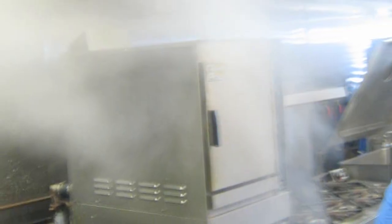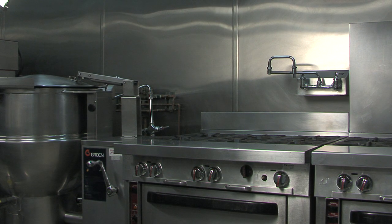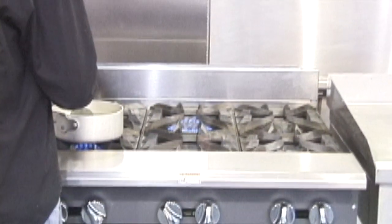Oven doors that don't close, steamers that leak, missing gaskets, damaged control panels — these are all items that you simply cannot overlook if you want to run a dollar-saving, sustainable kitchen.